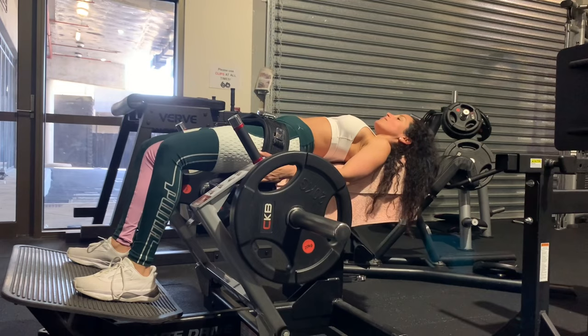And to finish up, you're going to stay at the top, lock yourself back in, lower down, and then release slowly.